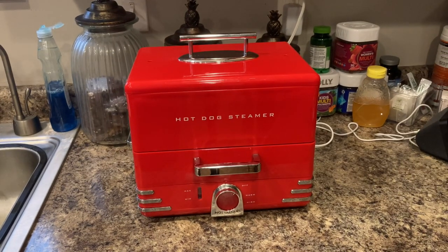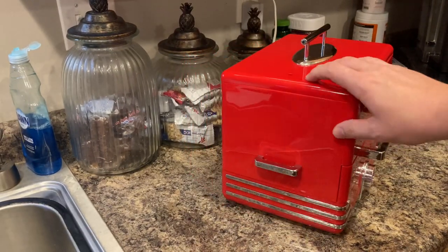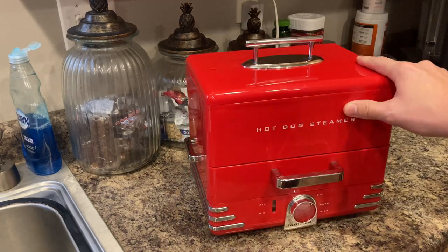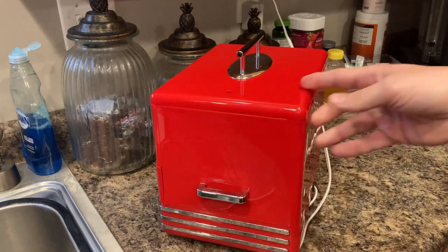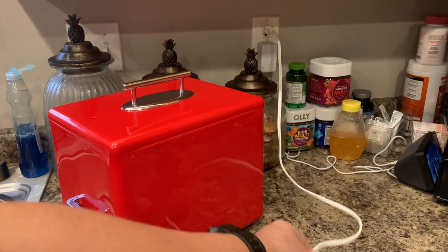We typically keep this in our theater room downstairs. It has a nice little display area down there, but it's got a nice nostalgic feel to it with the chrome stripes and the handles. And it just plugs into any regular outlet.